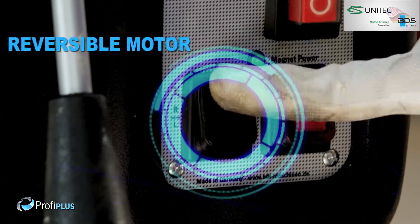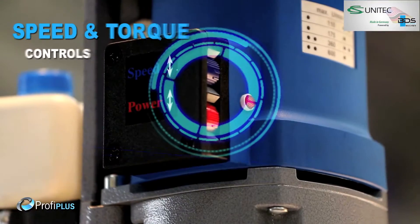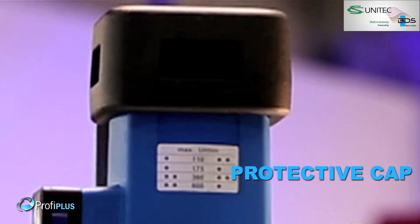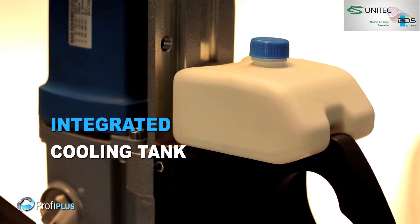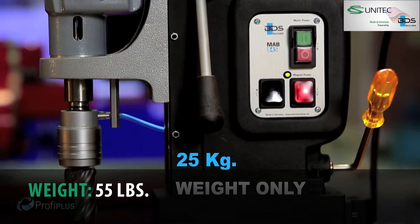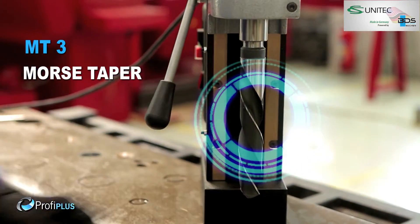Safely arranged switches. Reversible motor. Robust dovetail slide system. Precise speed and torque controls. Protective cap for motor. Sleek integrated cooling tank. Carbon brush wear control indicator. Weighing just 25 kg — heavy duty Morse taper 3 machine.